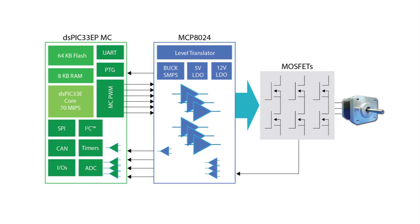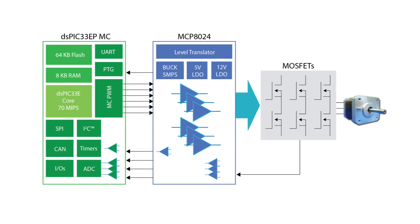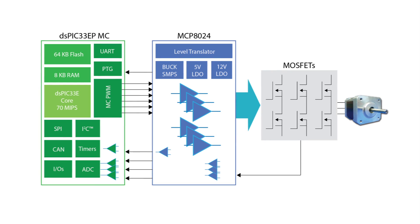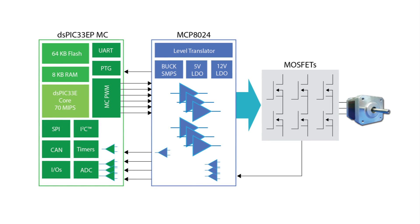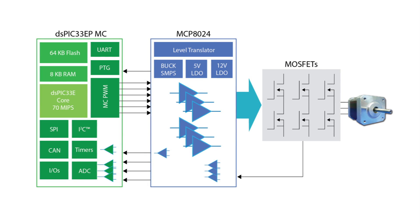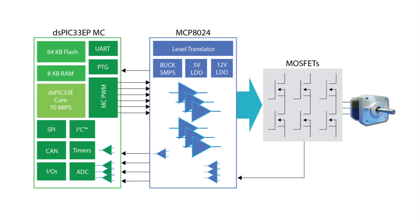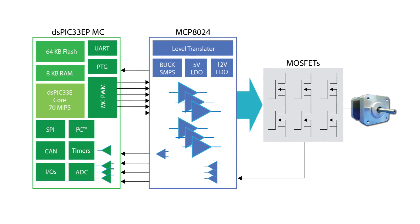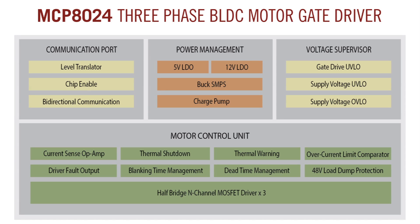The MCP8024 device is designed to drive permanent magnetic synchronized motors or three-phase brushless DC motors. The selected architecture will define the proper motor control algorithm. Here is an example of a DSP-controlled PMSM system with field-oriented control algorithm that uses the MCP8024 to drive six external MOSFETs. The MCP8024 device operates between 6V and 28V.